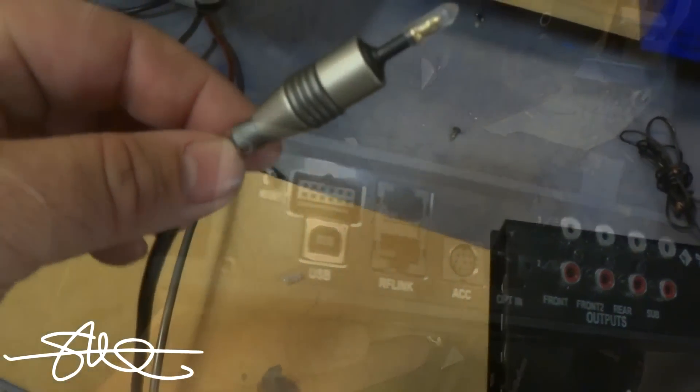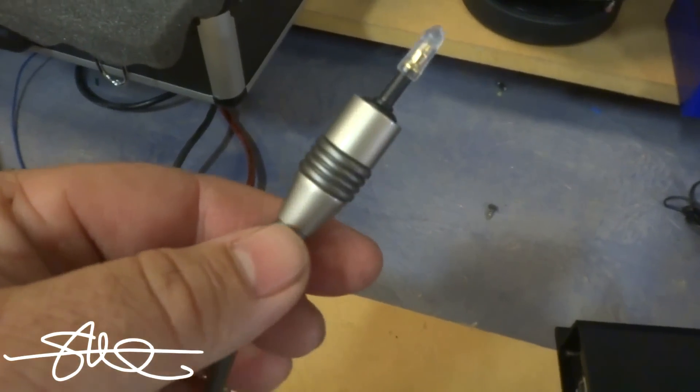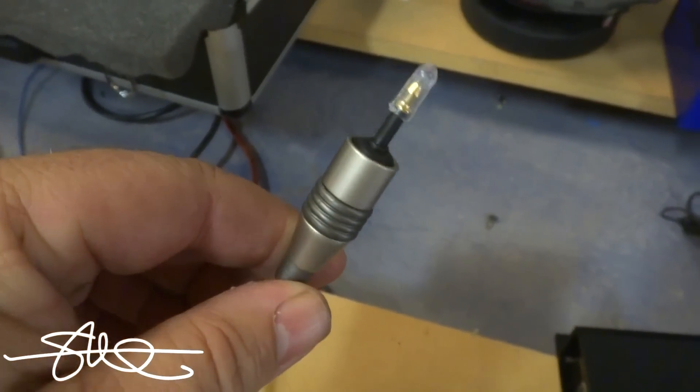Basically what I'm planning is I got this mini toslink cable that plugs into the back of the Mac mini.